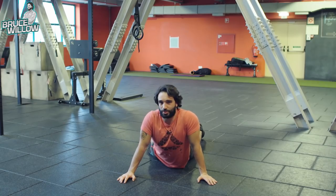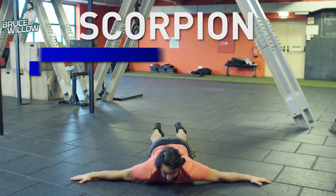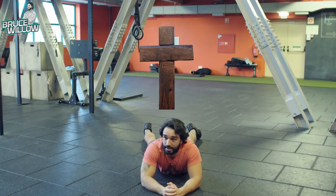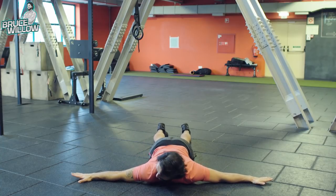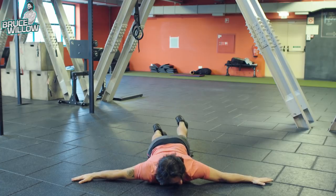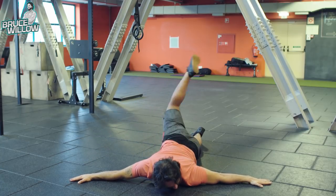This one is called the Scorpion. You're gonna lie face down — it's like the reverse Crucifix. Lie face down and your left foot is gonna try to touch the right hand, then do the opposite side.